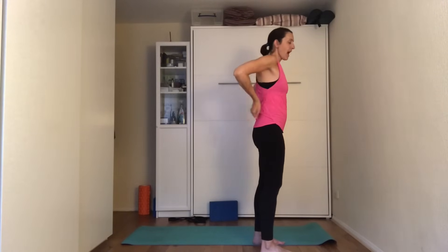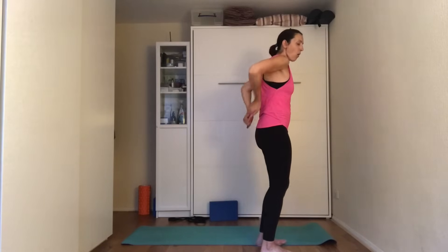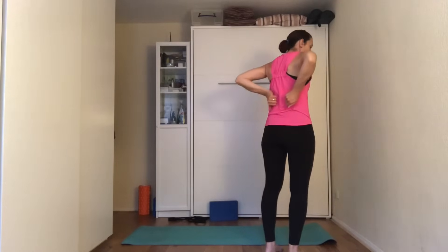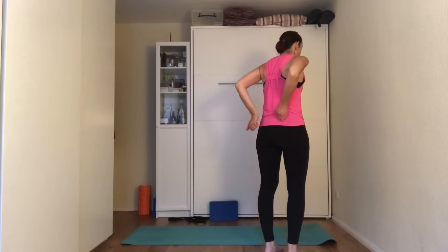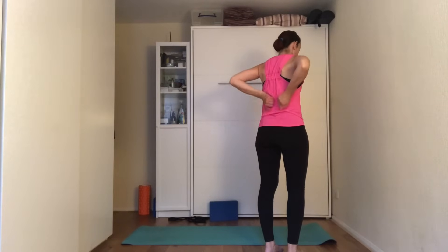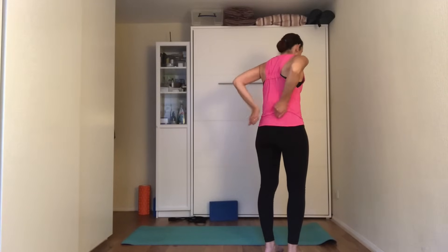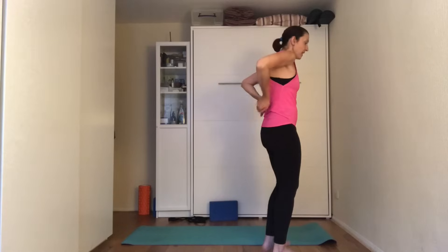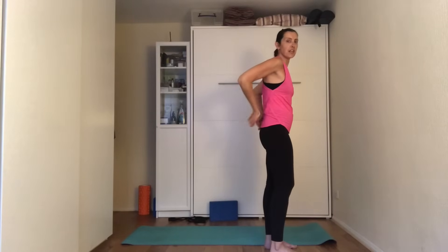Make very loose fists and start gently pummeling all the way from the bottom of your rib cage, either side of the spine, all the way to the beginning of your buttocks, and then come back up. You're not really hitting yourself — you're just creating a little bit of circulation, basically increasing the circulation in this area.